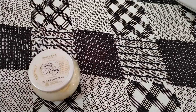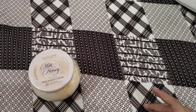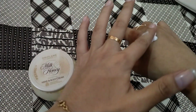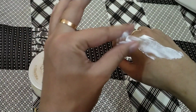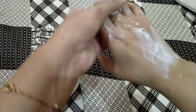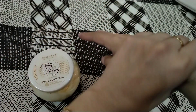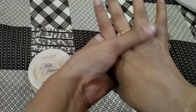I am opening it in front of the camera. You can see the quantity I am taking. The local cream is very thick and the texture is hard.